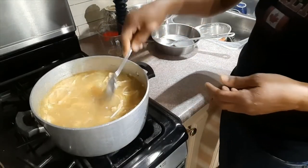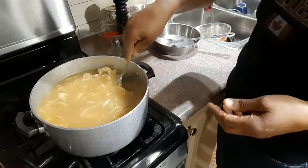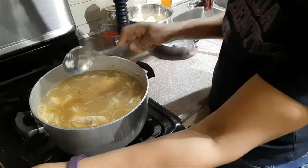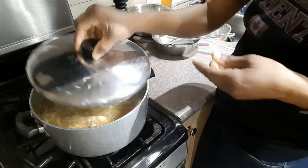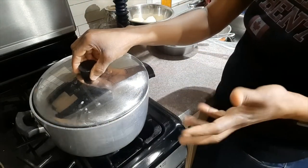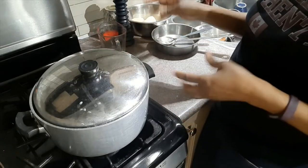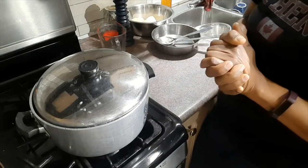Now I stir the pot, and then I will cover — not all the way, just a little to the side — and let it go ahead and cook again for another 10 minutes or so before I put my Irish potatoes in.